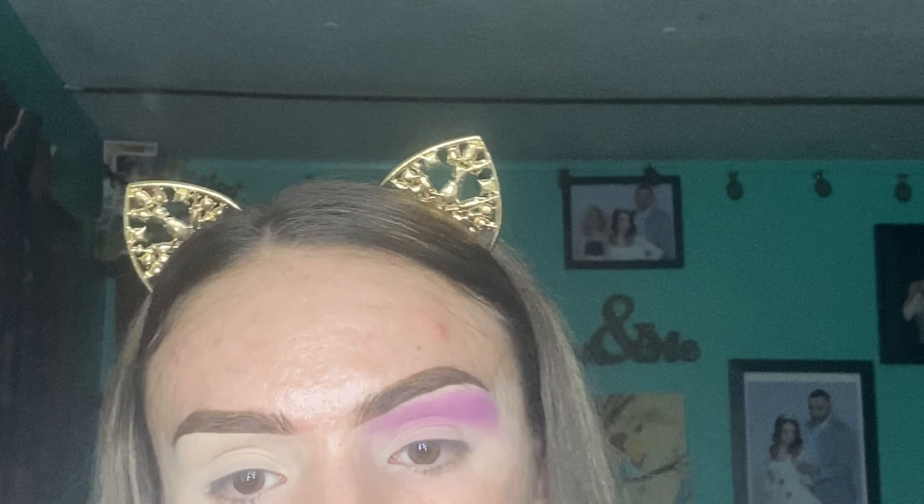The brush I am using to blend my shadow is just a brush from Eco Beauty. Now I am starting with my second eyeshadow, which is called Love That, and I will be using the Morphe x Jaclyn Hill JH33 brush to blend that out.